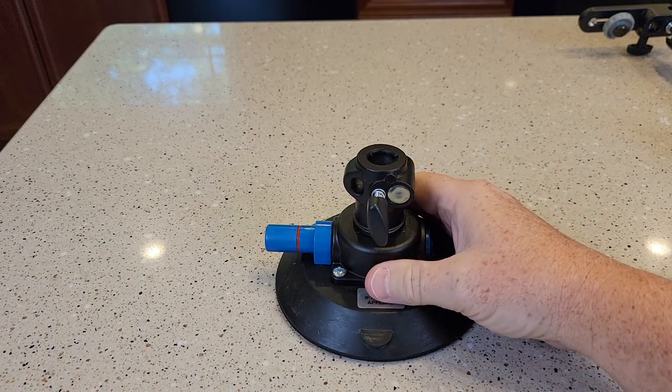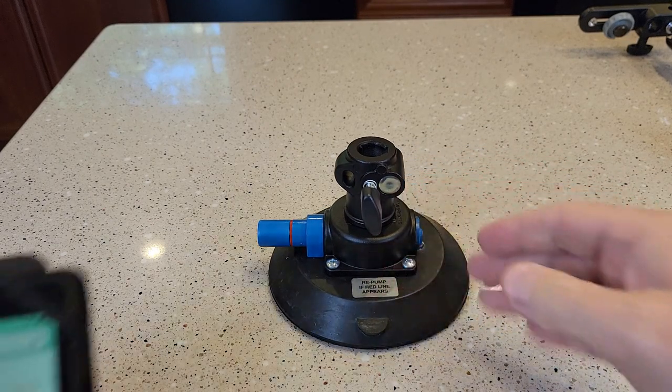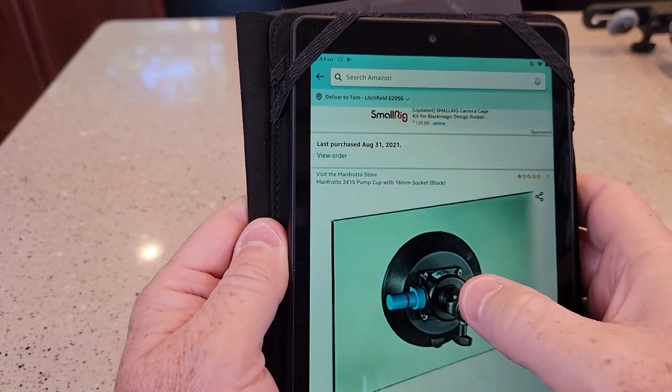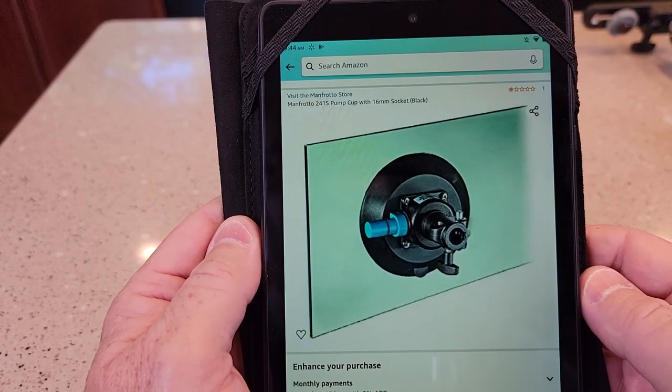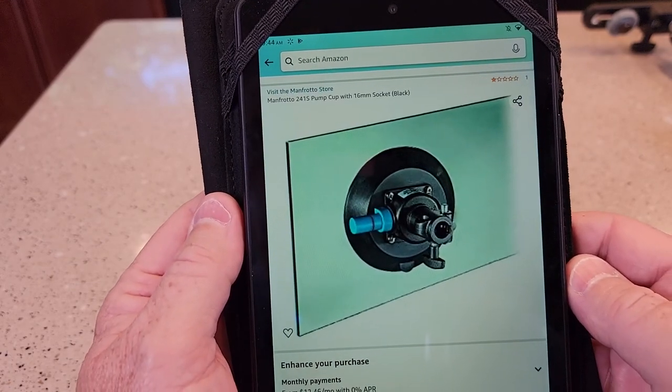Hello everyone, this is Just a Dad. Today I'm going to do a video on this Manfrotto suction mount, model number 241S pump cup with 16mm socket.